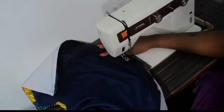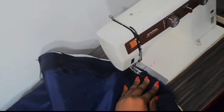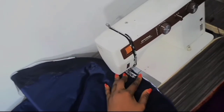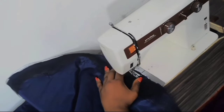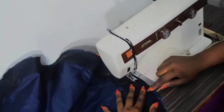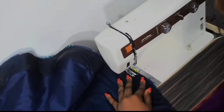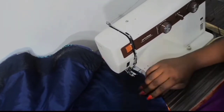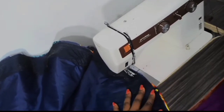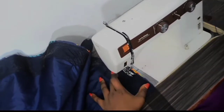Keep stitching and keep going till you get to the other end. Once you get to the end, just cut it.